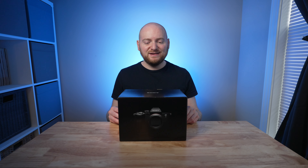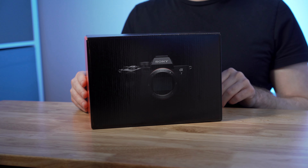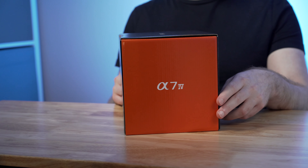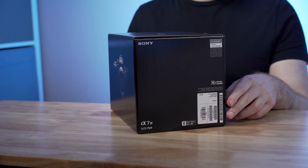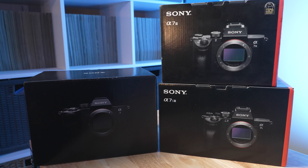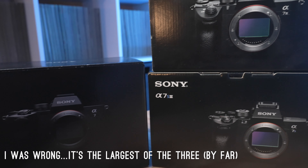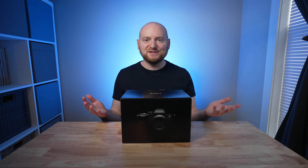Without further ado, we have the a7IV box, and I've set up a separate product angle here. I'm just rotating the box around so you can get a sense of what you have. I'll show separately on screen how this box compares to some of the other Sony camera boxes, since I am personally a box hoarder. Sony has updated the design on these boxes a bit, but it looks to be around the same size.